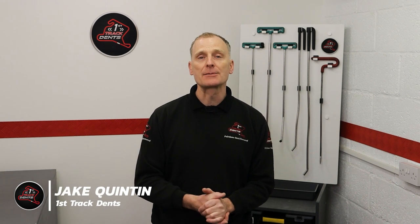Hi everyone, it's Jake from First Track Dents showing you another one of my paintless dent repairs from start to finish, and today this video is sponsored by Skillshare, but more about that later in the video.